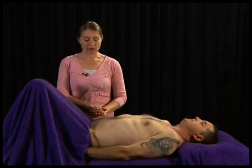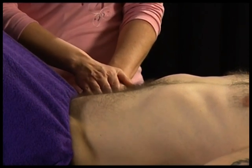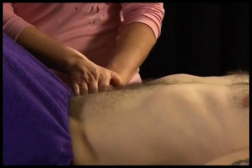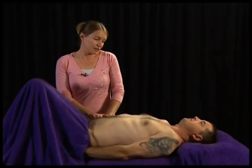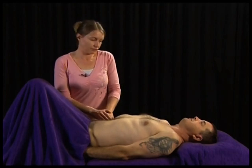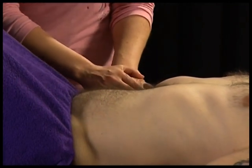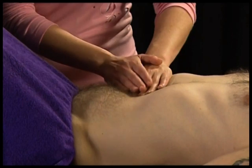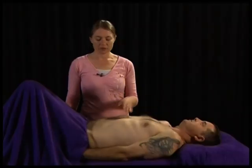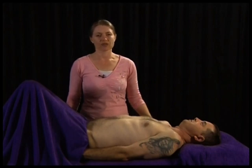For deeper palpation, use both hands to apply pressure. The bottom hand feels the structures while the upper hand applies pressure. Go approximately five to eight centimetres deep, feeling for tenderness and masses. Ensure you watch the client's face to detect pain or tenderness. If you identify a mass, document its size, location, consistency, mobility, and whether there are any pulsations.